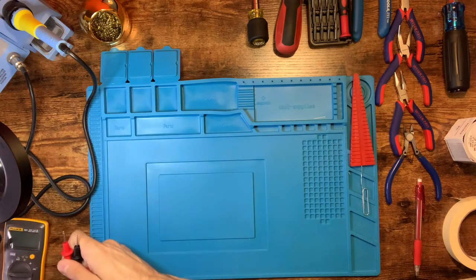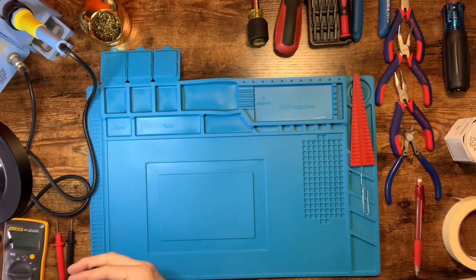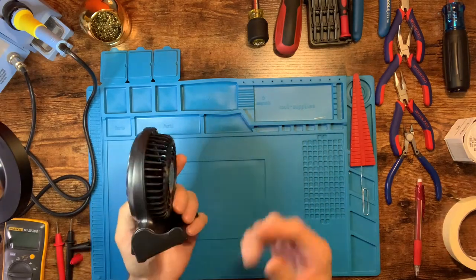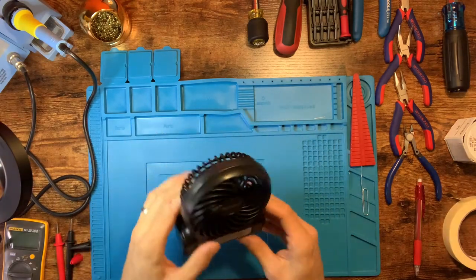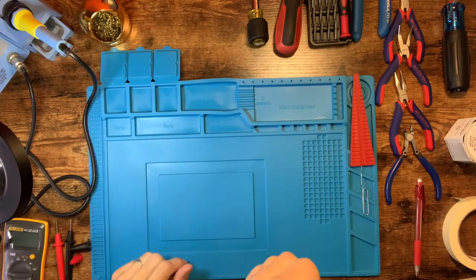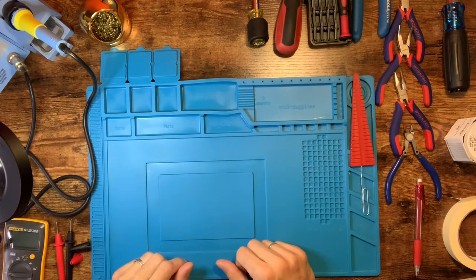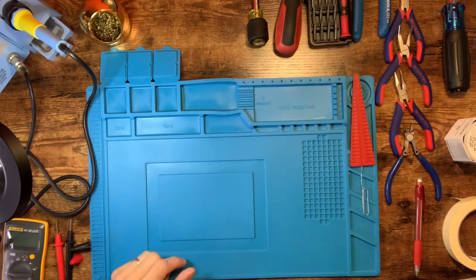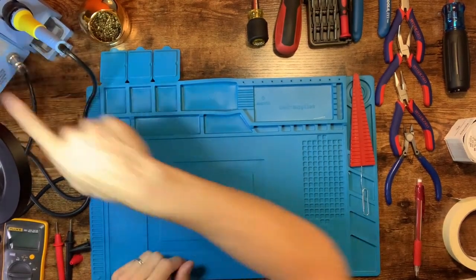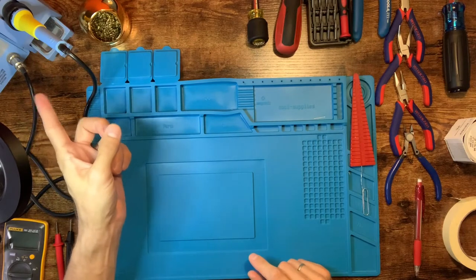Next thing I like to use is a small fan when soldering. I've got this little desktop fan — pick one up from wherever, this was about fifteen dollars. I just blow it across my face on low speed because there are lots of fumes, and we're going to be using lead-based solder for this build, so we definitely want to take care of that.